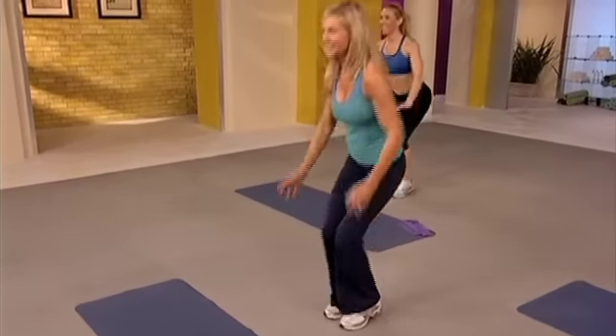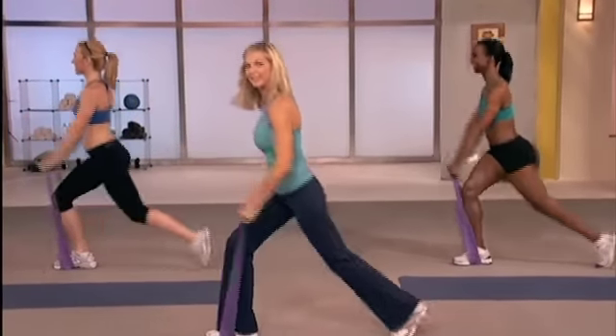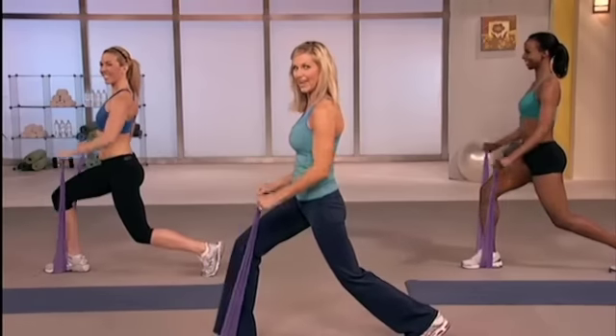Slow it down twice. Two more. Up. Hold bottom. Medial flop. Lift and lower. Come on, last chance.